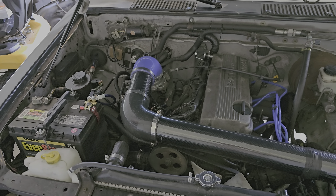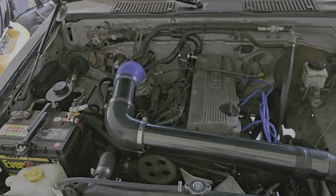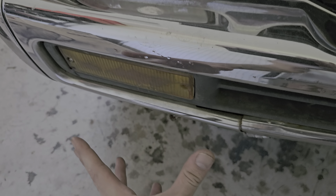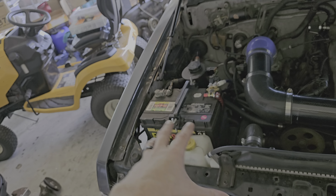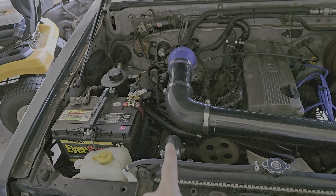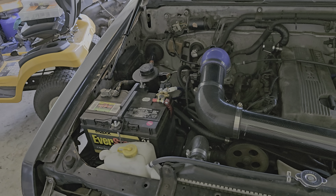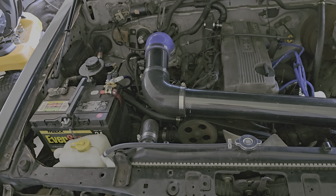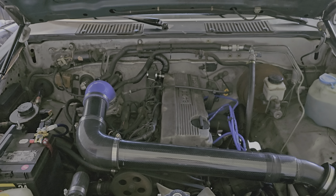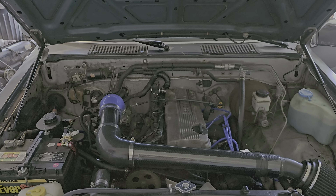Once I move this out of here and do a short ram right down there, I was thinking about taking this out and doing like a funnel up underneath, boxing off this area with an aluminum box — just fabricate it — and run the filter right into that box so it can be enclosed, giving it a little more cool air. There she is — she's my girl! Any questions, just hit me up. Thank you guys!